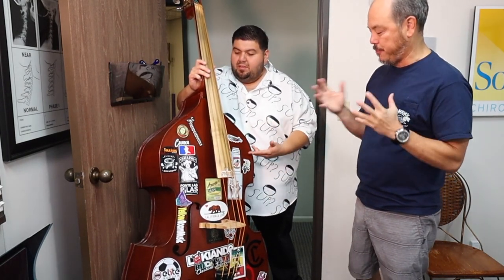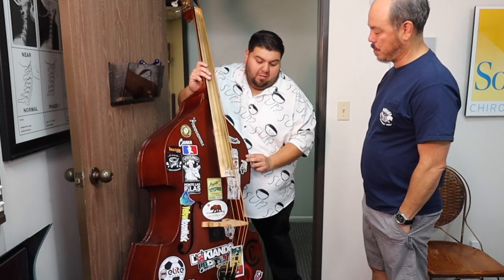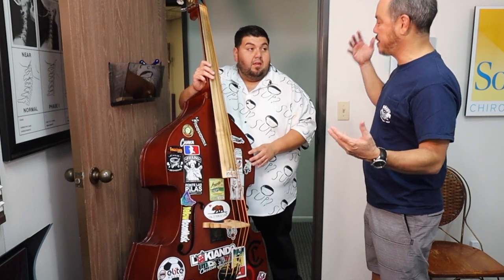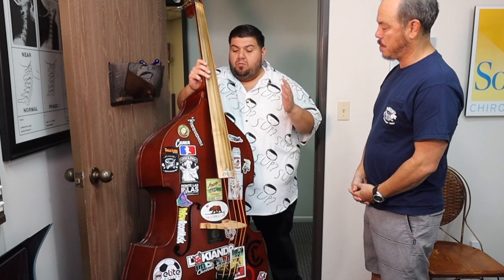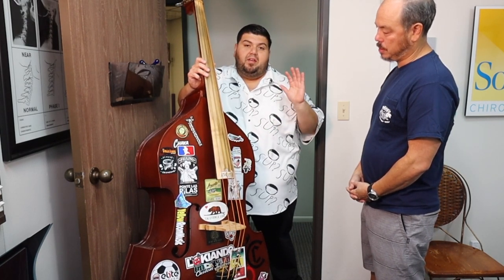So tell us, what do you got here? What kind of basses are there? Are there different types of basses? There's all kinds of basses. This is your standard plywood or laminated base — I believe it's a china base, something not too fancy. Do they come in different sizes? They come in different sizes, different wood types, everything. You can range easily from really cheap, like 300 bucks, all the way to $40,000 depending on what you got.